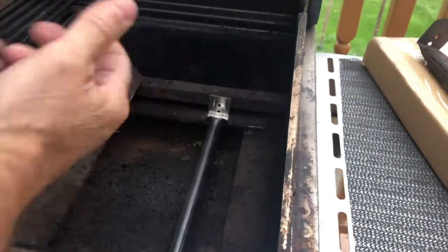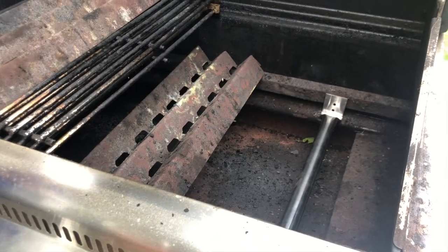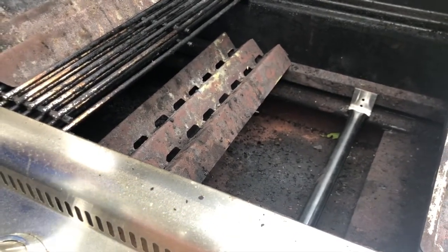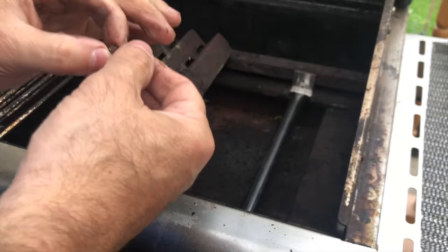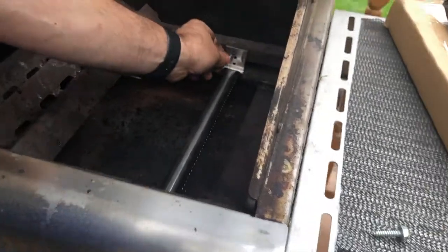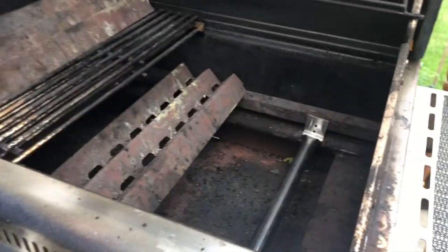It's just that one screw. Now a problem I had on one of the other ones is that it stripped so bad that I couldn't get it back in. You just want to keep it in place. If it's so bad that you can't get it back in, go get a bigger screw. If the hole isn't big enough, drill it out a little bit and make sure you're back in. I think I can get lucky with this current one here.